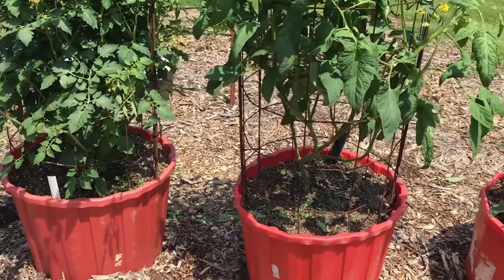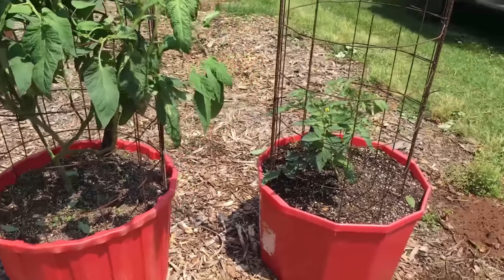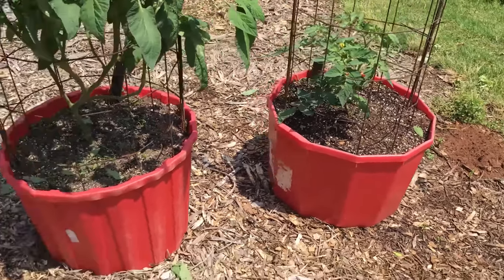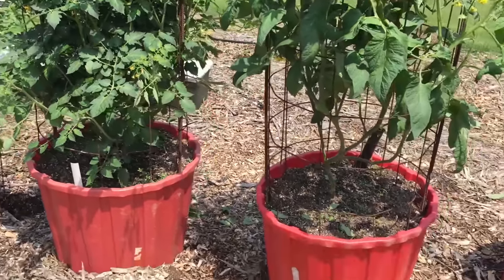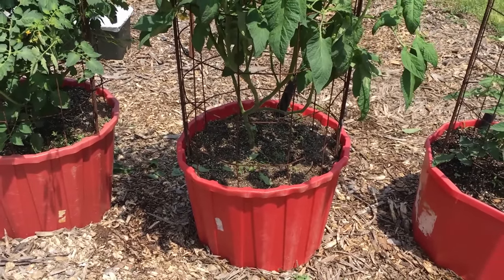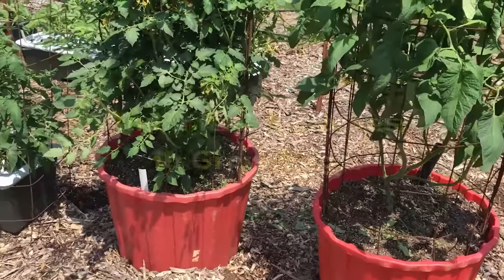I did put two tomatoes in last year and didn't really see a marked difference. Wicking tubs are great for tomatoes — I did a bumper crop of tomatoes last year in wicking tubs and in earth boxes.